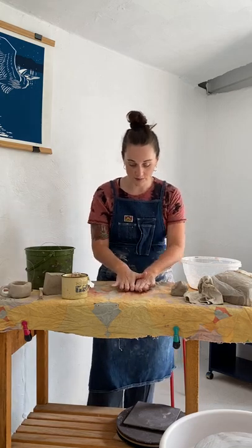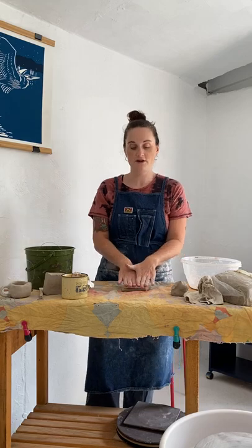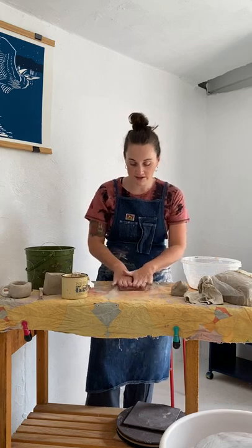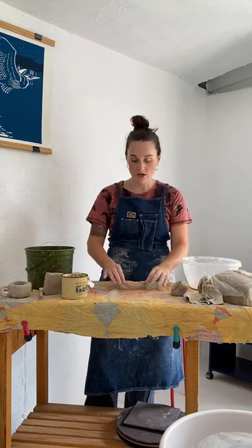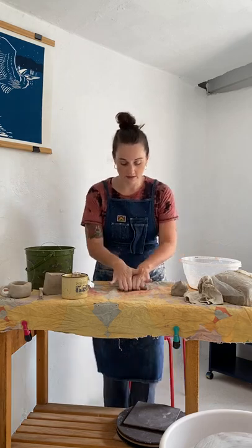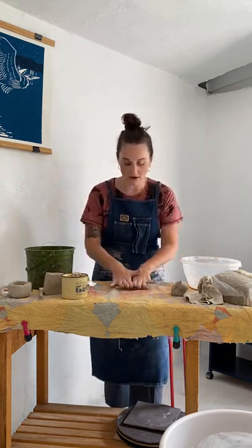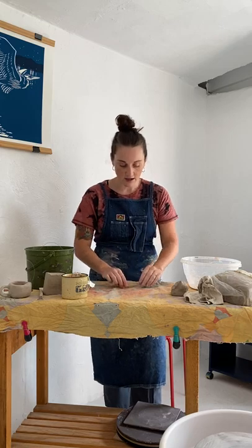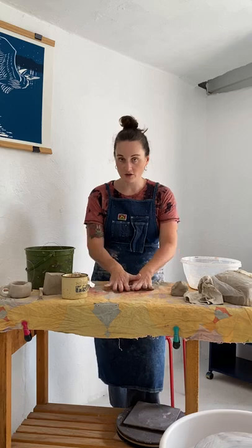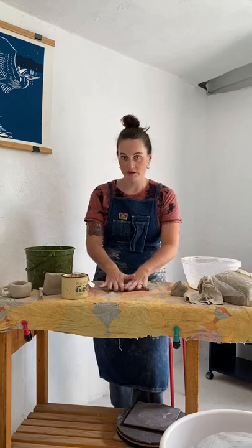Now you're going to take it and roll it on the table. Think about using a light amount of pressure — if I use too much pressure I'm going to flatten it, and if I don't use any pressure it's never going to go anywhere. Use a reasonable amount of pressure and think about your rolling as trying to elongate the whole thing. This is one of the techniques where I see the most struggles, either too much pressure flattening it or not enough.